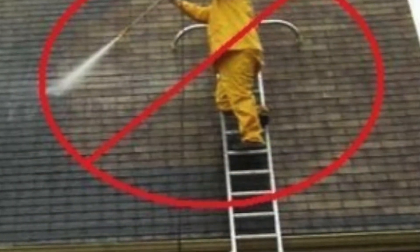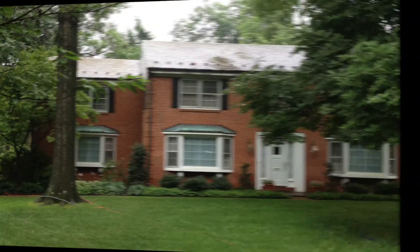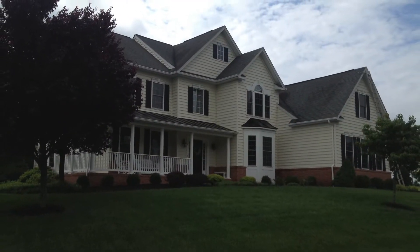Using a pressure washer or brush to clean a roof will remove protective granules, shortening the life of your roof. Additionally, pressure washing alone will not kill the algae at the root, which is needed to achieve long-lasting results.